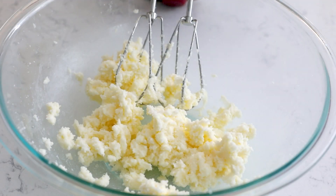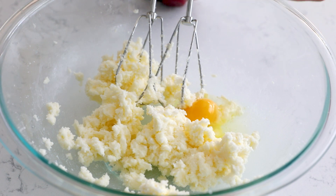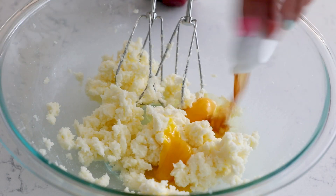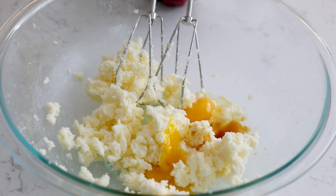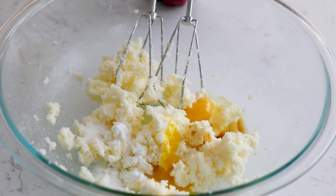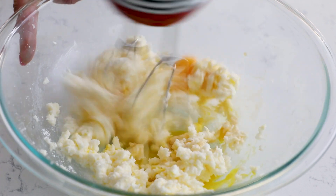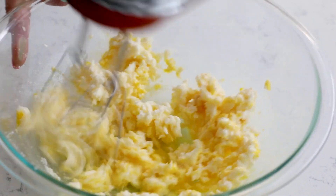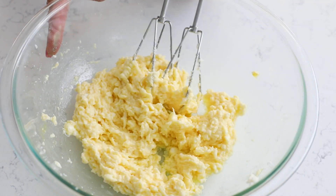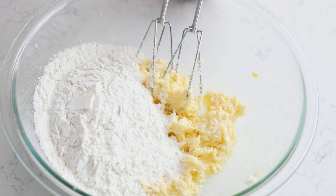Once your mixture is creamed, add one large egg and an egg yolk. The egg yolk is my secret to getting a chewier sugar cookie. Then you're going to need a teaspoon of vanilla extract, a half teaspoon of salt, a half teaspoon of baking soda, and a half teaspoon of cream of tartar. The cream of tartar is super important because it keeps them nice and soft — so these are soft and chewy cookies. If you don't have cream of tartar, you can substitute a teaspoon of lemon juice. Mix that together until smooth.